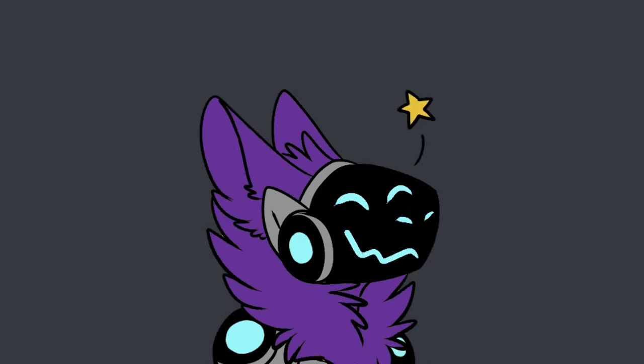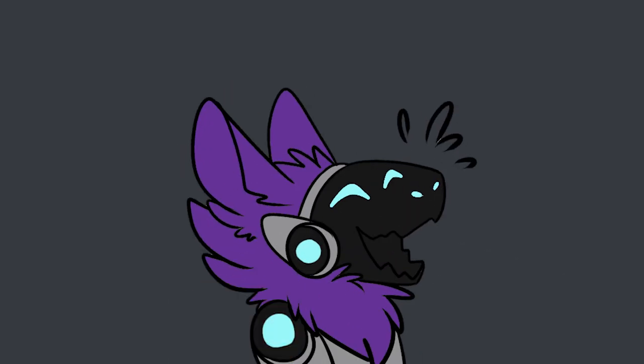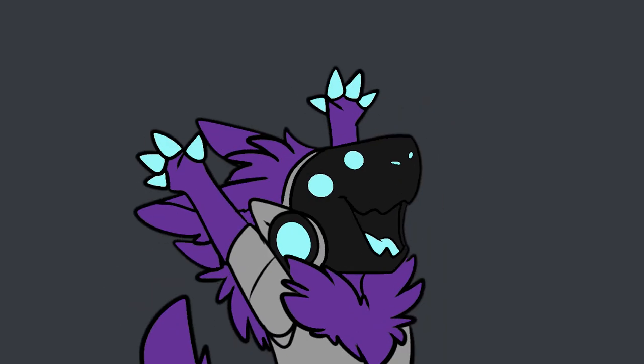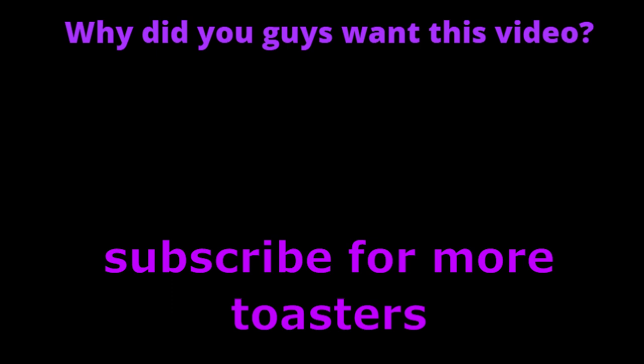Wow, this video was shorter than I thought. Tell me how many holes your protogen has in the comments! Or how I'm completely wrong in the comments. Don't forget to like it — Bye!